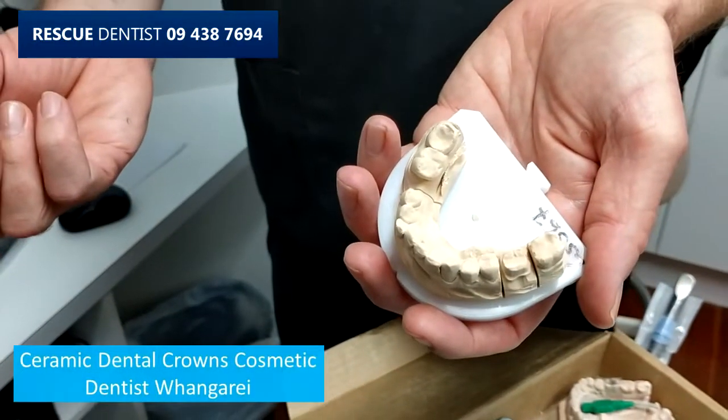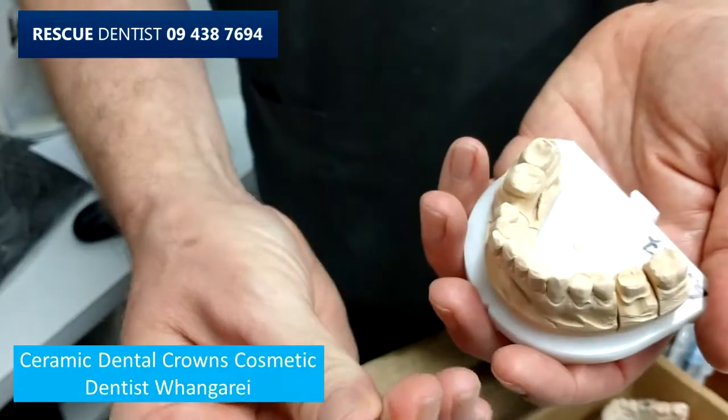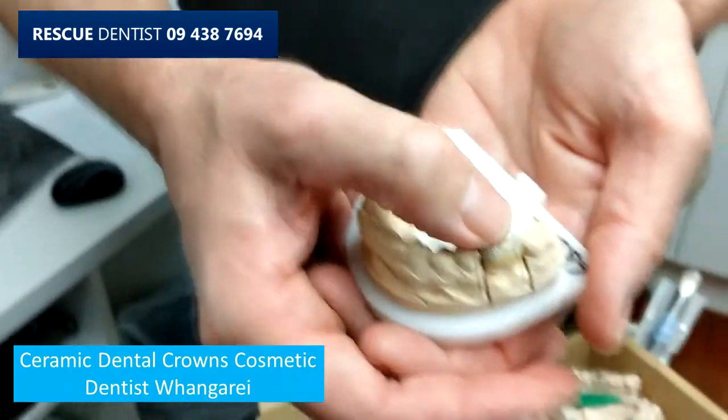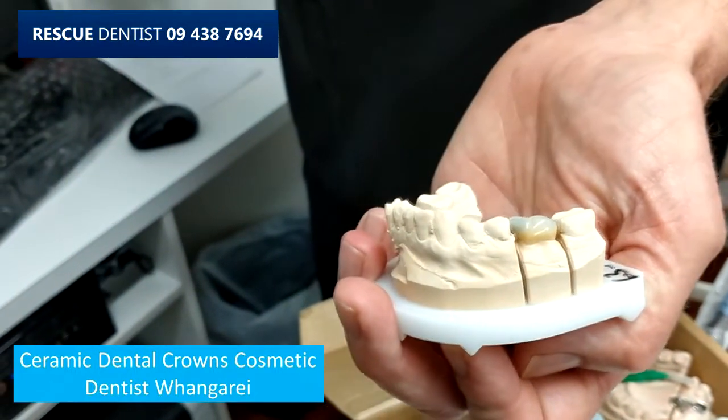That's one crown, and that's another ceramic tooth which, when it's glued over, restores the tooth. As you can see, this is quite an old patient — it's quite a grey tooth.